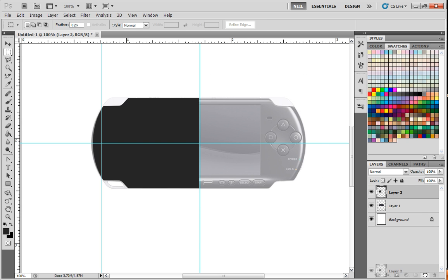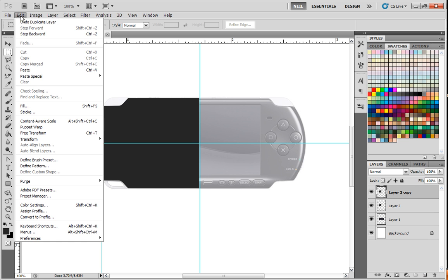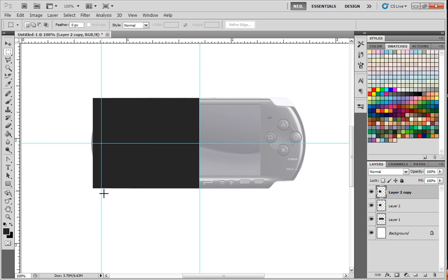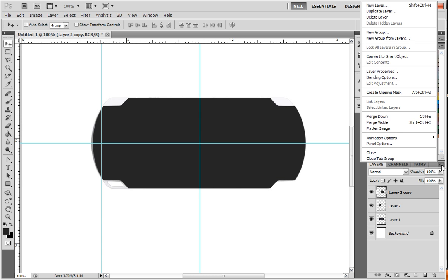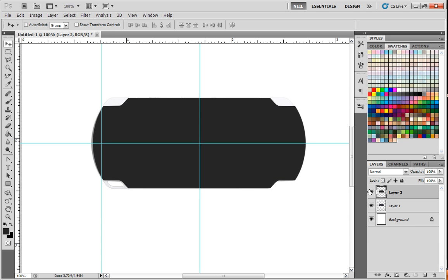I'm going to drag it down to this icon here, left mouse click, and drag it down — it makes a copy of that piece. I'm going to now choose Transform Flip Horizontal. Drag it over here and it should snap into place. Click here and Merge Down once more. And now I have the whole shape done. It saved a lot of time — I didn't have to do that same step over and over again.